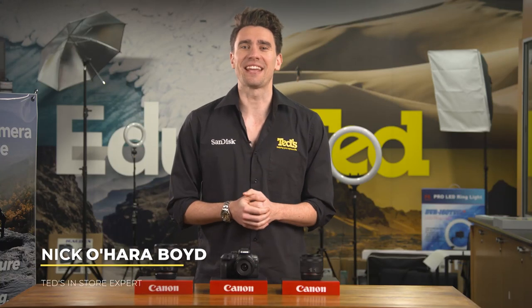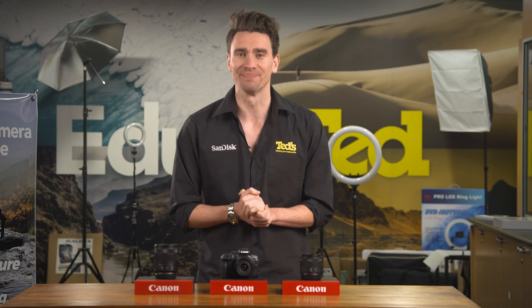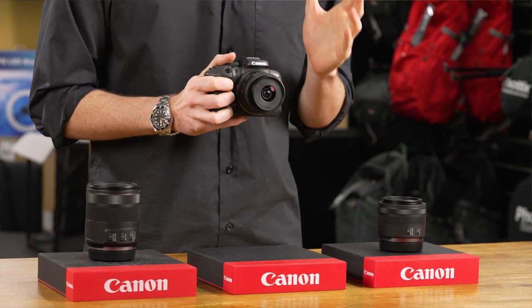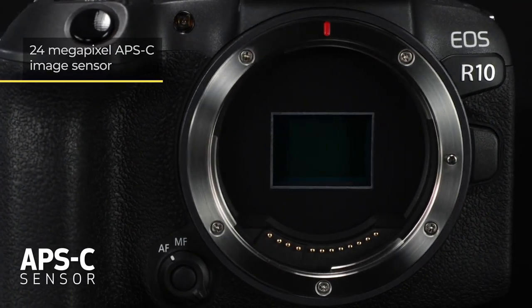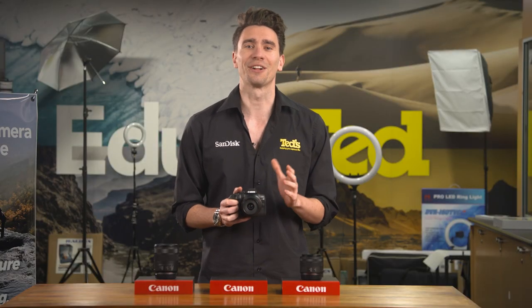Hey there, it's Nick here, getting you educated about the brand new Canon EOS R10 mirrorless camera. With their full-frame image sensors and excellent usability, Canon EOS R mirrorless cameras have appealed to enthusiasts and pros since first announced. The EOS R10 features an APS-C format image sensor, which means it's more suited to beginners and casual users, or those on a budget. Let's take a closer look at the Canon EOS R10.